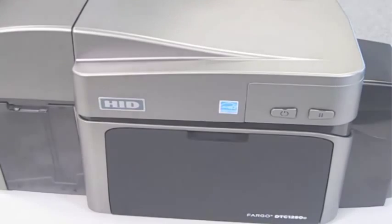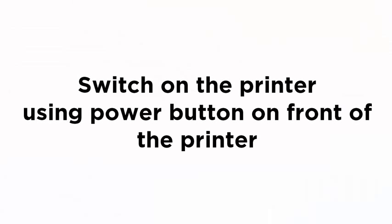With the encoder installed, replace the top cover. It is a good idea to test the printer to ensure that the encoder is working before replacing the screws that secure the top cover.